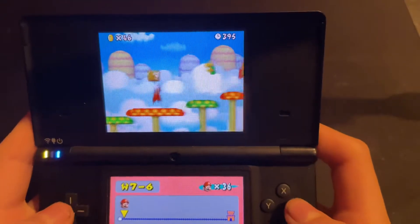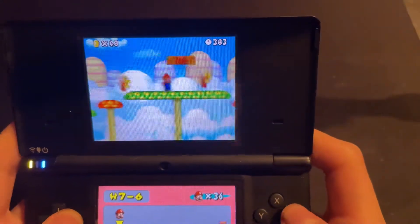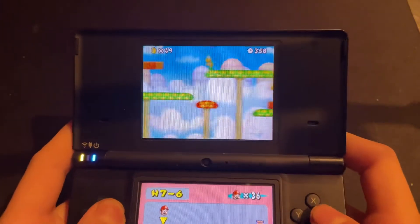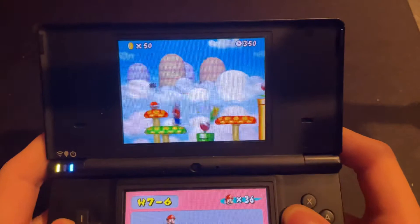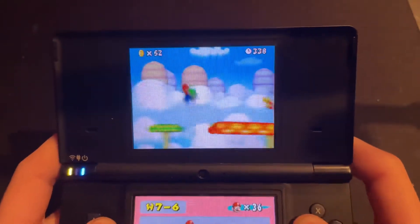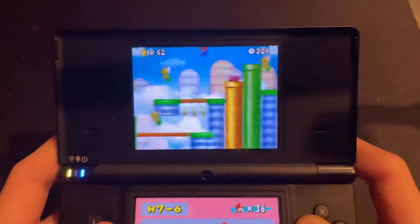Seeing how this console is 12 years old and was lacking in graphical capabilities compared to the PSP or PS Vita, the graphics are fine on such a small screen. For a console like the DSi, graphics don't really matter, because this isn't a console that you're going to be gaming seriously on — especially since online play has become no longer available. Performance doesn't matter, temperatures don't matter, latest processor doesn't matter.